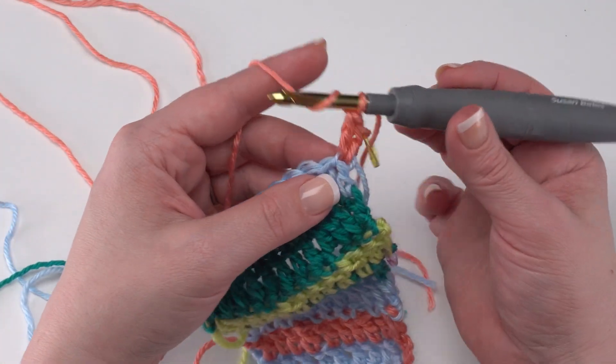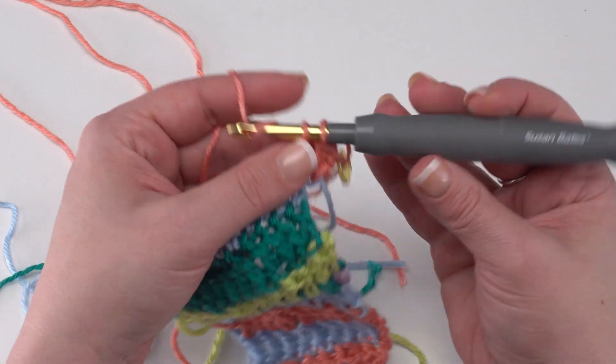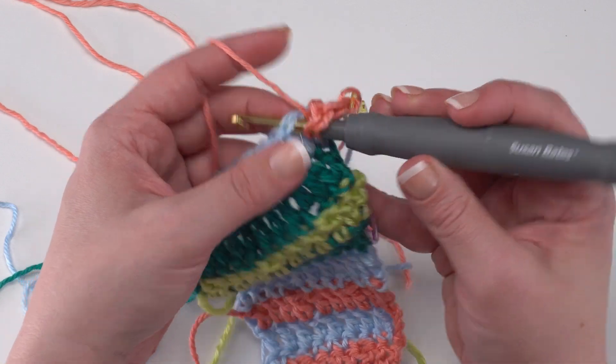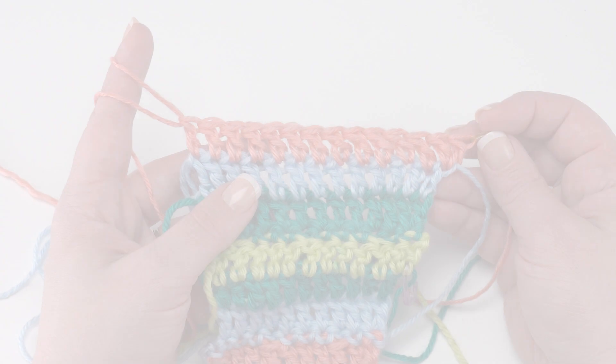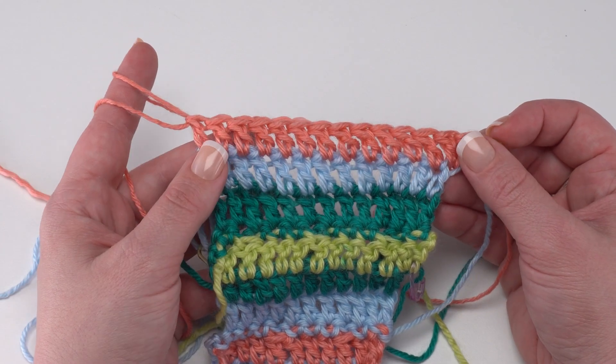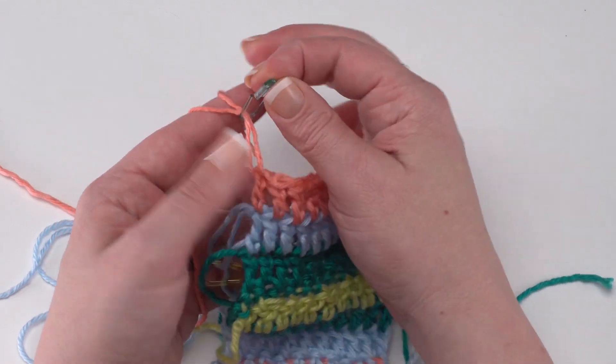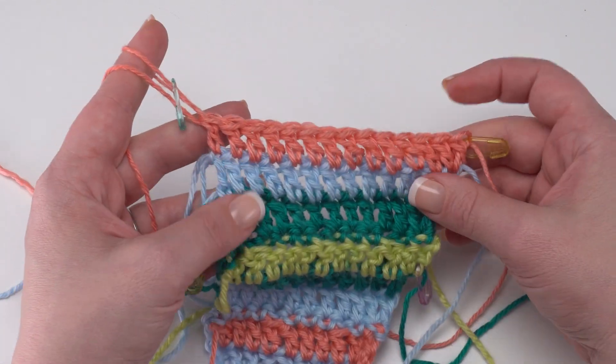After that, I'm sure you're familiar with the pattern a little bit by now — we're simply going to double crochet in each stitch across. Here we are at the end of Row 2. We've got our increase at the beginning, we've worked from the wrong side, and since it's our number 2 color we know we just work one row with it, so we can go ahead and secure that.